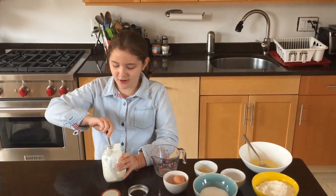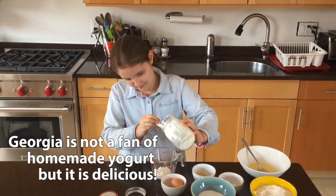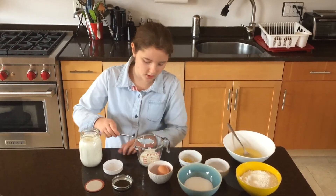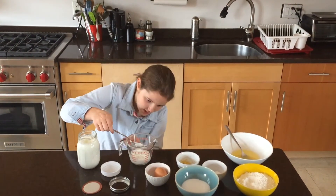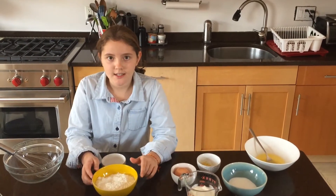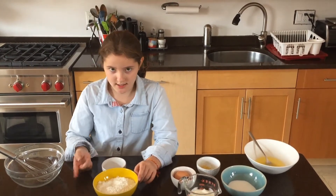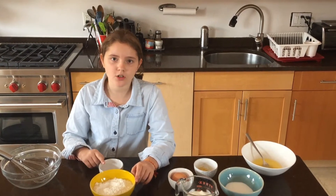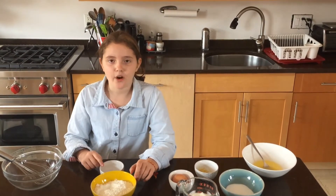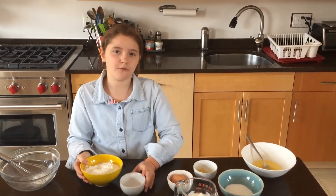My dad made the yogurt — he wanted me to say that. I needed another jar of yogurt because I only got two, not even half cups. While Ella is finishing up, I am going to mix my dry ingredients: a quarter teaspoon of salt, a quarter teaspoon of baking soda, one and a half teaspoons of baking powder, and one and a half cups of flour, which is equal to 195 grams.